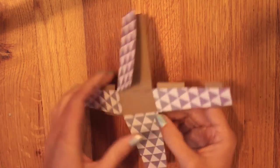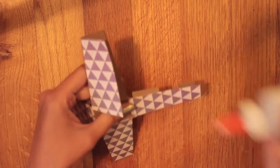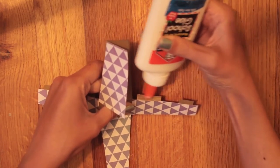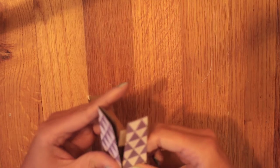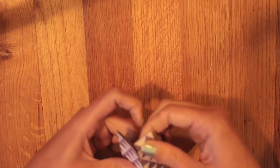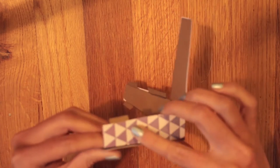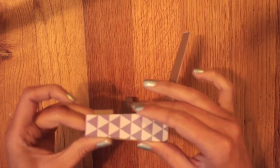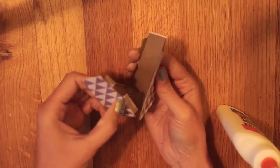So at this point it should look like this. Now I'm going to assemble the base. I'm going to put some glue on each one of these tabs and then stick them to the other side, repeating that with all the rest of the tabs.